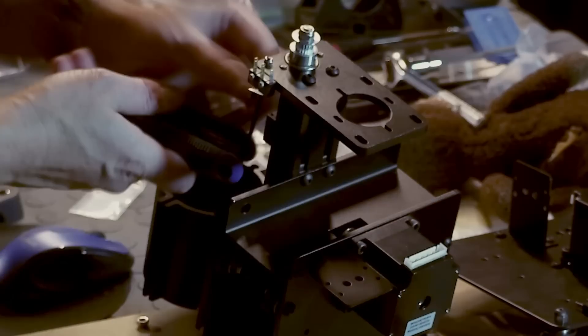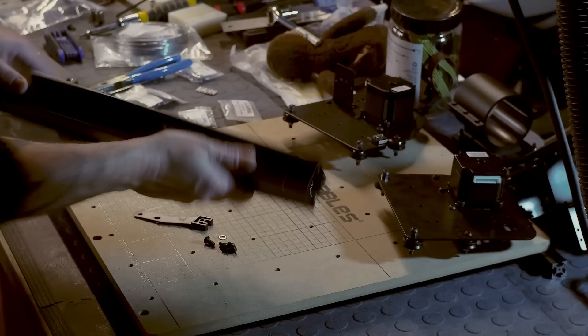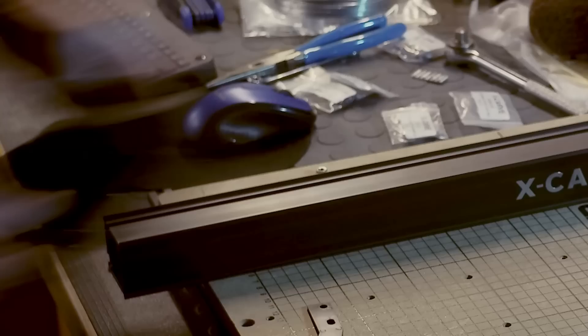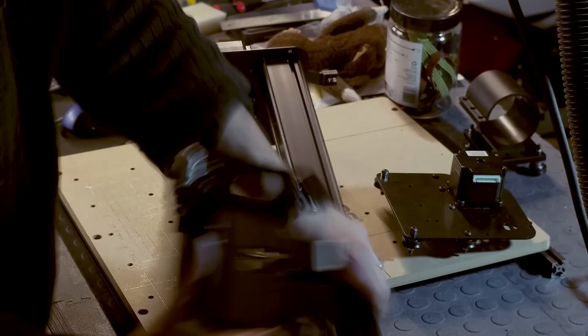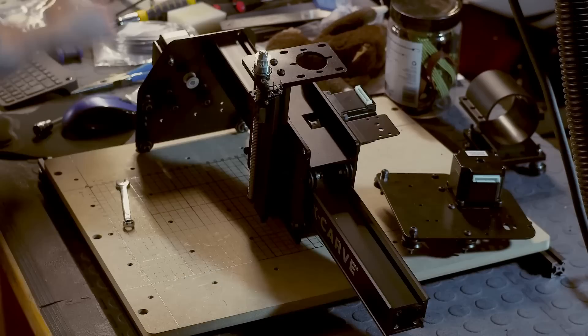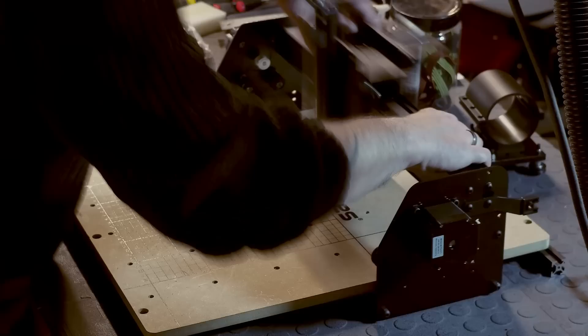I won't bore you with the assembly because there are a zillion videos on YouTube about that, but it does take quite a bit of time to put these things together. I was missing a piece or two, and the guys at Inventables are really good — just give them a call and they actually sent the part. I received it in two or three days, so far so good.